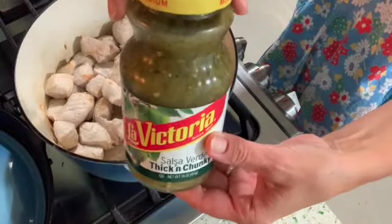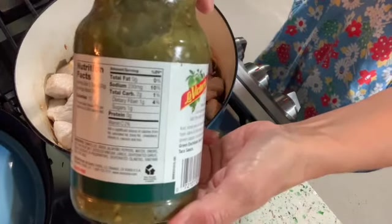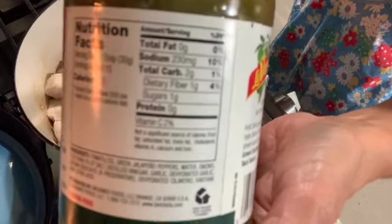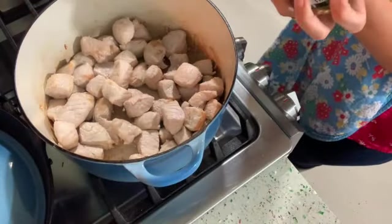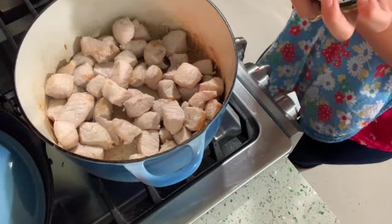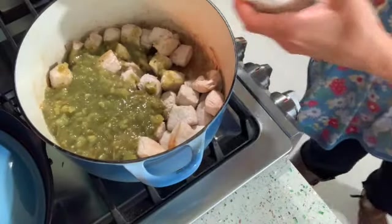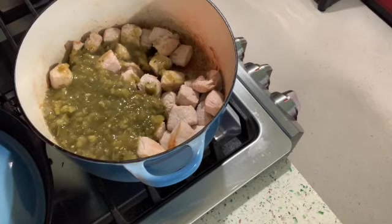Here's La Victoria. I'm just gonna use one jar because I already had it. There's a little nutritional information if you want to have a look at that. I just pour the whole jar in, and then if there's any little bits left in the jar — there always are — I put a little water in it, shake it up, and add the rest of that. You can add two jars depending on how much pork you're using; it gives it lots of flavor.